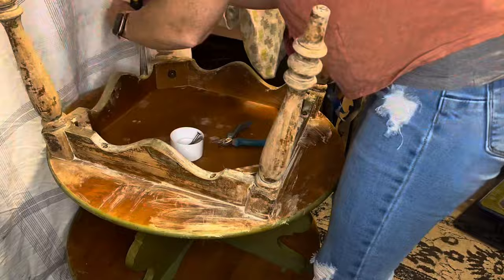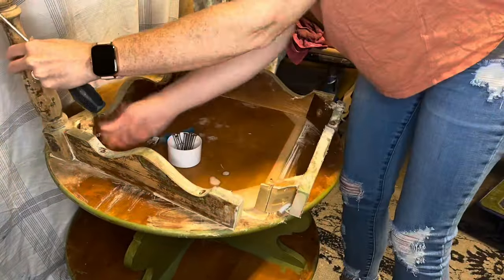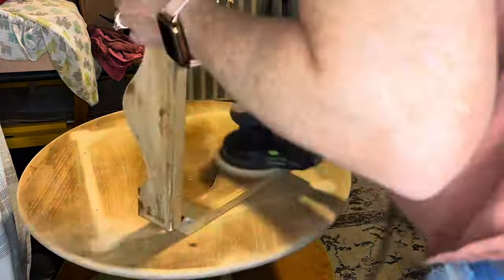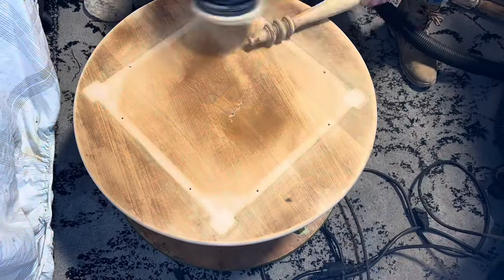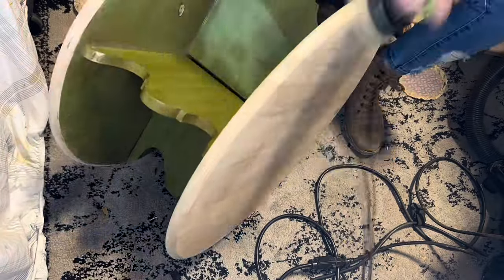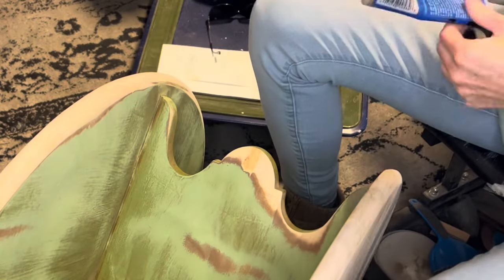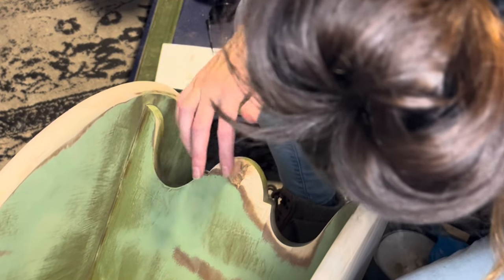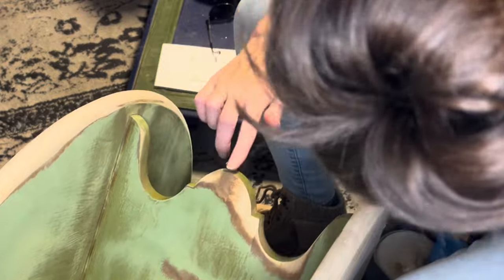Since I knew the stripper wasn't going to do a perfect job and I'm going to have to go in and sand anyway, it was more convenient to use the stripper while the legs were still on, but sanding is much easier with the legs off. So I'm taking those off and getting everything sanded down. As I was sanding, I found a big gouge in the wood, so I'm going to fill that with some wood filler, sand it back, and that was really the only repair needed on this piece.